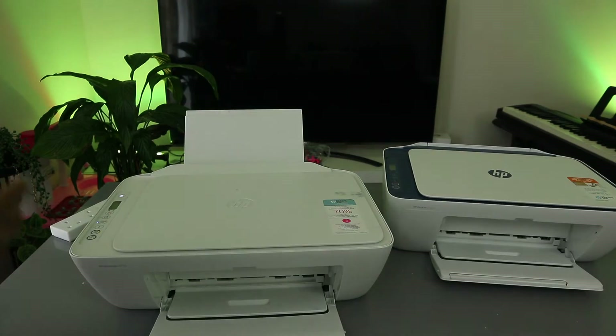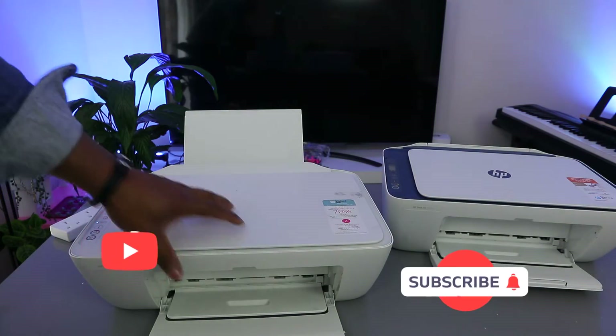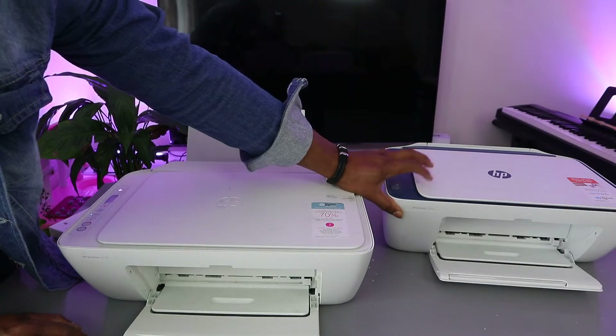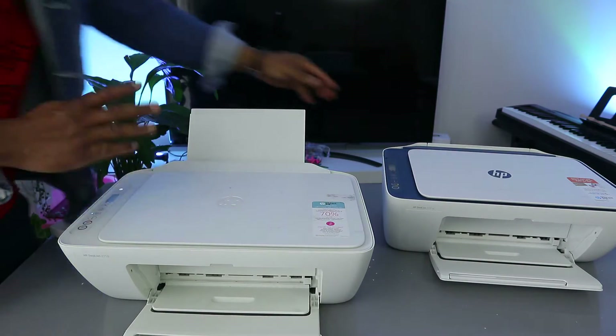Hey guys, welcome to the channel. This printer is the HP DeskJet 2710e and this one is the HP DeskJet 2721e. These two printers are pretty much the same thing.